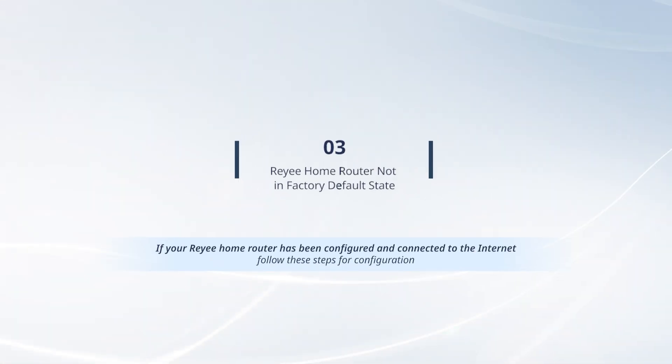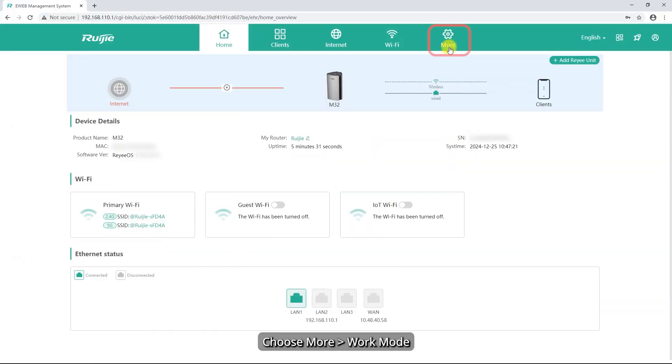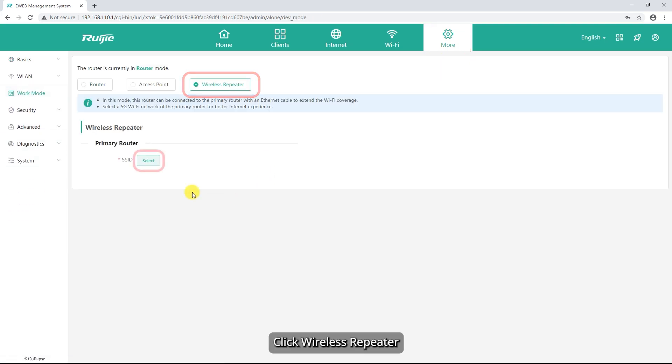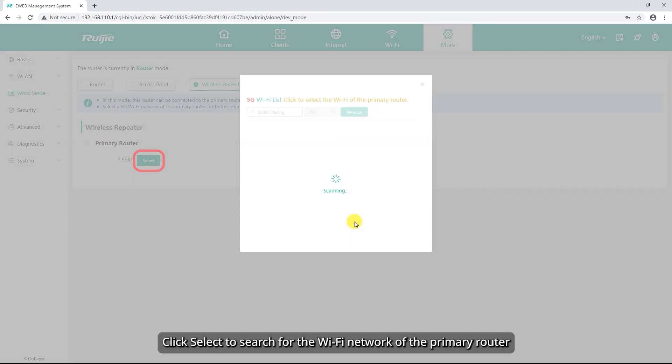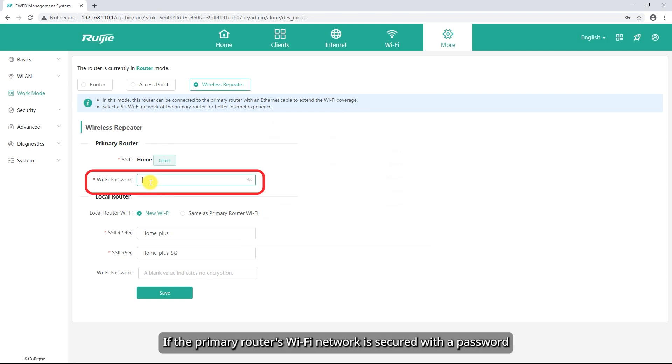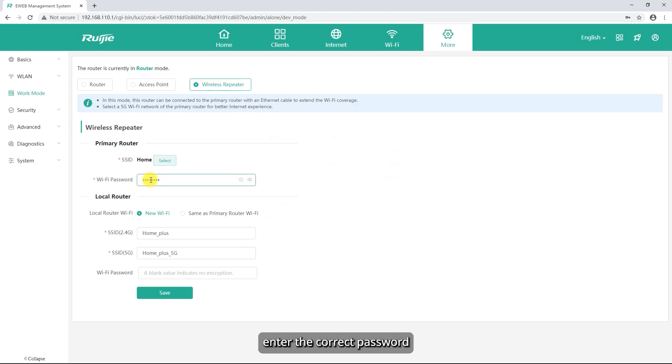If your Rii home router has been configured and connected to the Internet, follow these steps for configuration. Choose More, then Work Mode, and click Wireless Repeater. Click Select to search for the Wi-Fi network of the primary router. In the dialog box that is displayed, select the Wi-Fi network of the primary router. If the primary router's Wi-Fi network is secured with a password, enter the correct password.